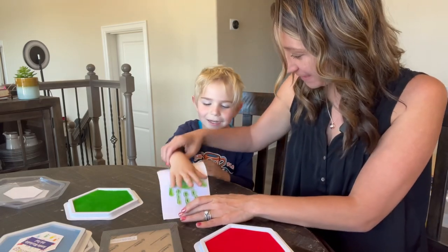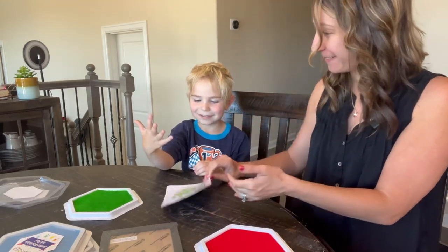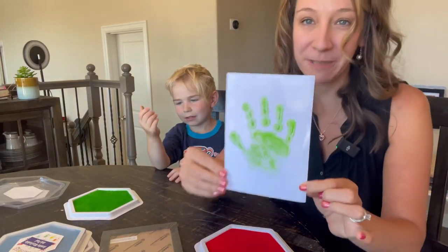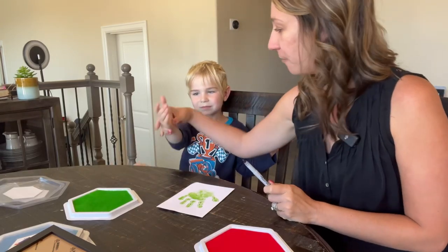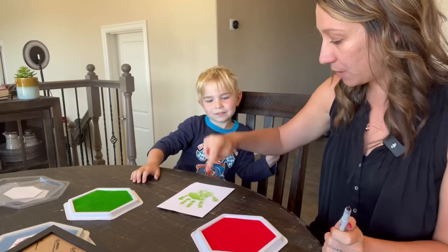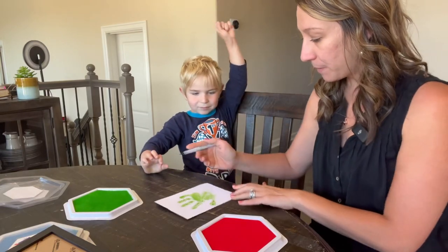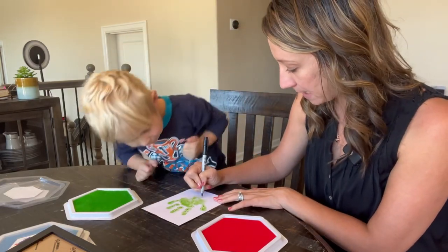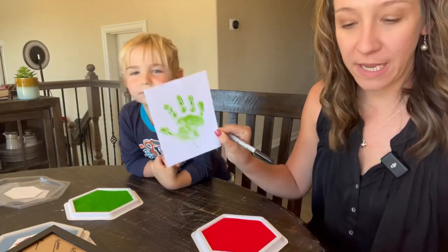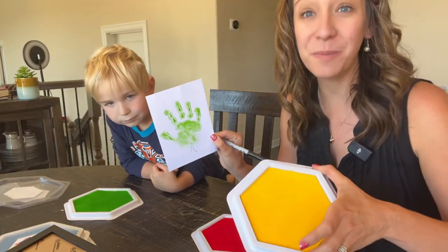I think it's gonna look like a Christmas tree. Hands up — oh, cool! All right, now we're gonna do our fingerprint and decorate the Christmas tree. His hand washed right off nice and clean and easy. We are gonna do your fingerprint and you're gonna do Christmas decorations. But first I'm gonna make a stem for the Christmas tree.